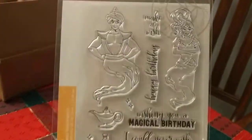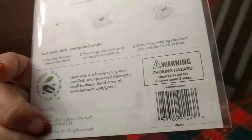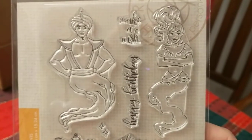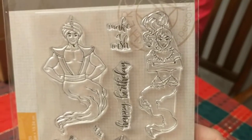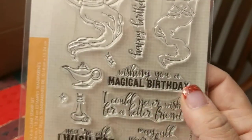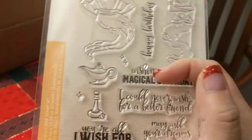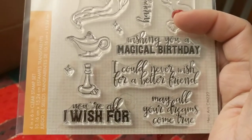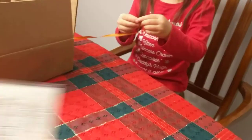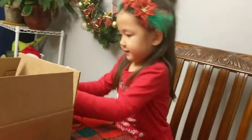This is an add-on stamp kit I got for Leah — it's called Make a Wish. There's a male and a female genie, kind of like Aladdin and I Dream of Jeannie. Sentiments include 'make a wish,' 'happy birthday,' 'wishing you a magical birthday,' 'I could never wish for a better friend,' and 'you're all I wish for, may all your dreams come true.' There's also a lamp and a little genie bottle. The Make a Wish stamp set was $15.99 and the city skyline fancy dies were $19.99.